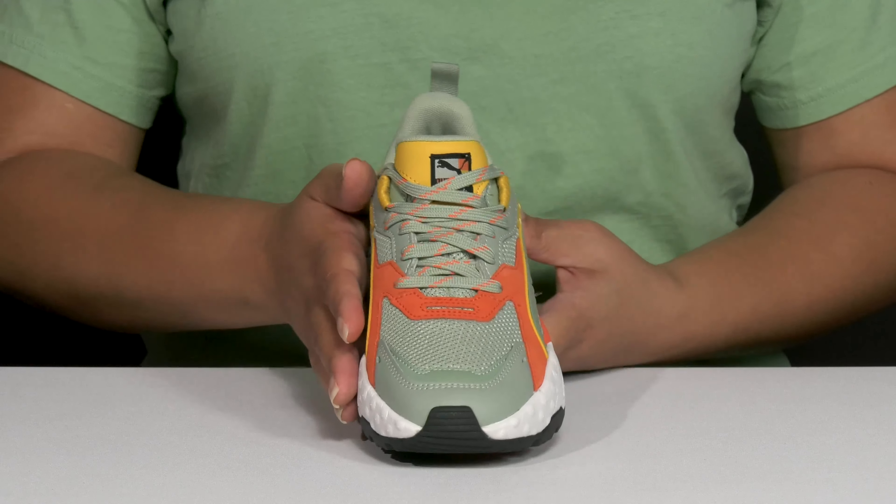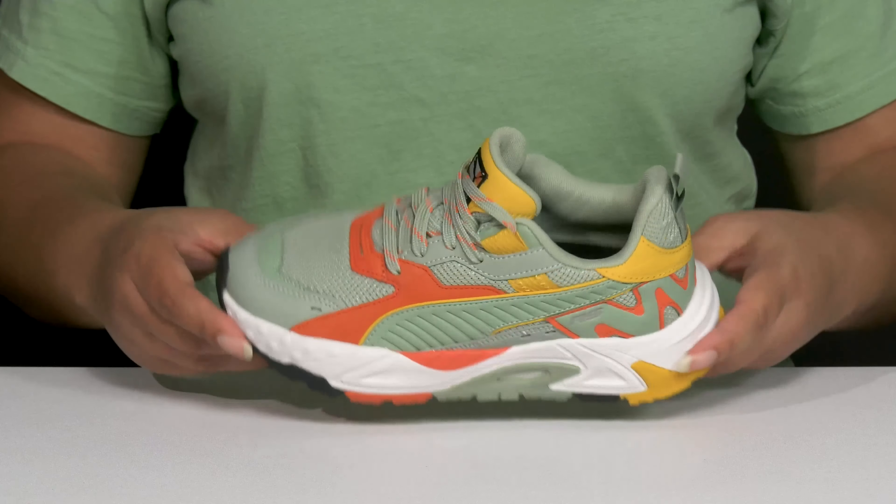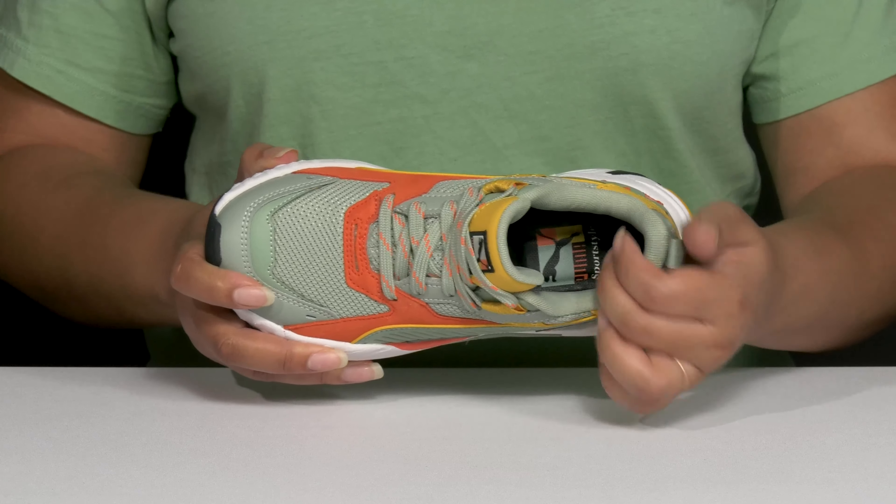They have some mesh panels allowing for breathability to keep their feet nice and cool, with a toe bumper as well as an overlay at the toe and back of the heel for added protection and durability.